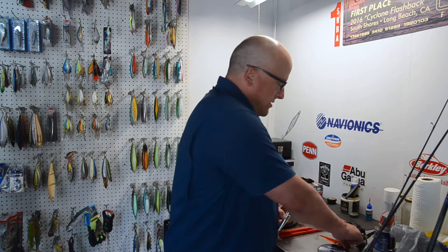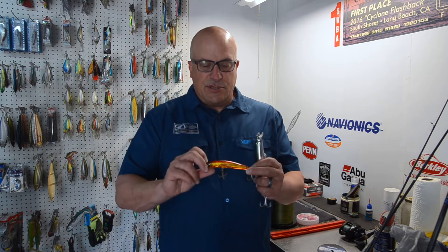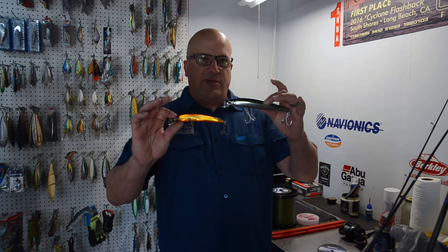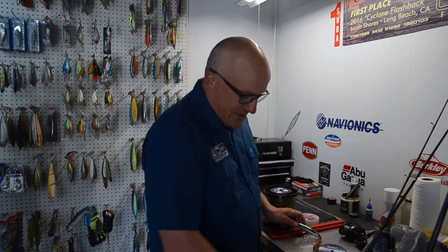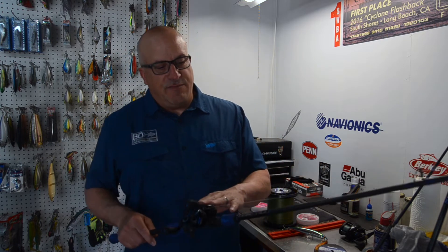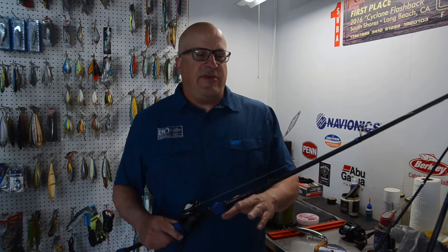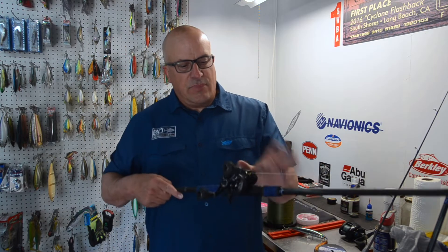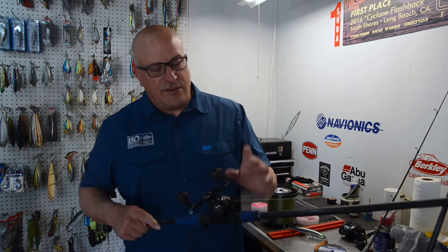What you have to do is look at the lures you're going to be throwing. This Yozuri Crystal Minnow versus this Yozuri Hydro Minnow are two very differently sized baits, probably going to be thrown on two different sized rods and reels. I would throw the lighter one on this 200-sized baitcaster with a light-medium to medium-heavy graphite rod, whereas the larger one I'd throw on a 300 or 400-sized reel with a heavier rod. So why not have the matching line and leader to do that?